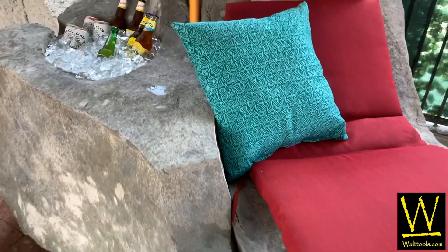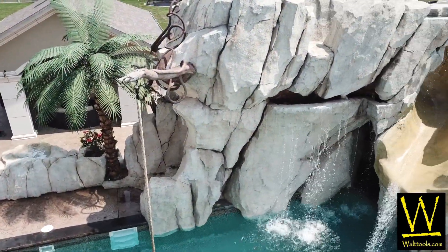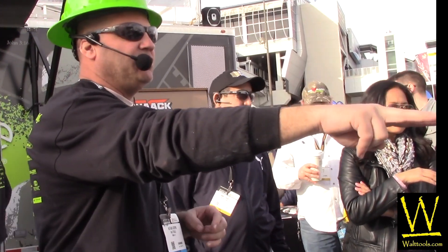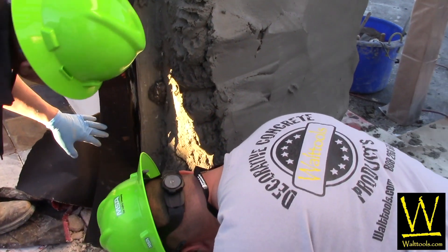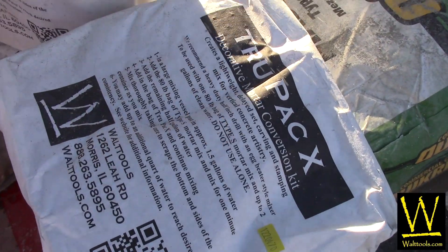My name is Nathan Giffin from Vertical Artisans. For almost a decade now, I have been teaching contractors how to sculpt vertical decorative concrete. These creations have all been rewarding and successful, whether it was an expo, a public class, or a private consultation. There has been a common denominator in the success of all of these, and that would be Walt Tool's carving mix called TruPak X.